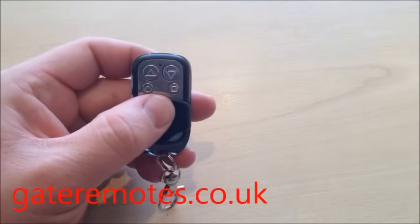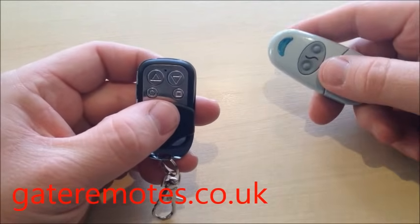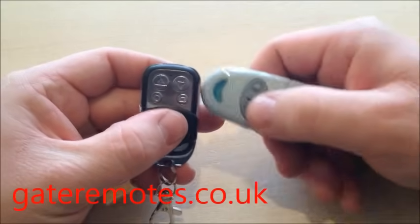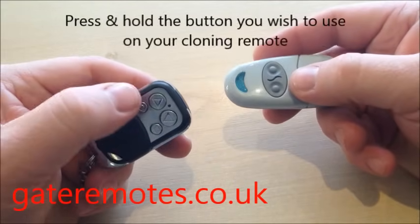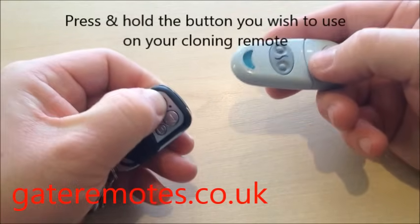To program the remote, you can program this to any 433 fixed code remote. I'm going to use a CAMI 433 fixed code here. To program it, press and hold whichever button you would like to use on the new cloning remote — I'm going to program the top left, so hold it in.